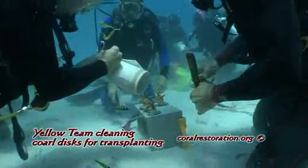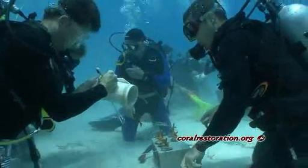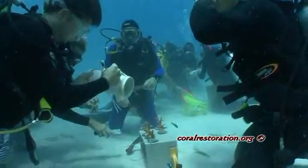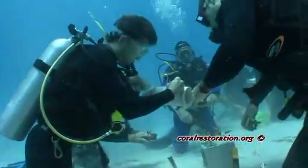Here in the coral nursery, the yellow team is cleaning the discs that the cultured coral is on and also measuring it so we know exactly how much it grows in its new environment and its new location.